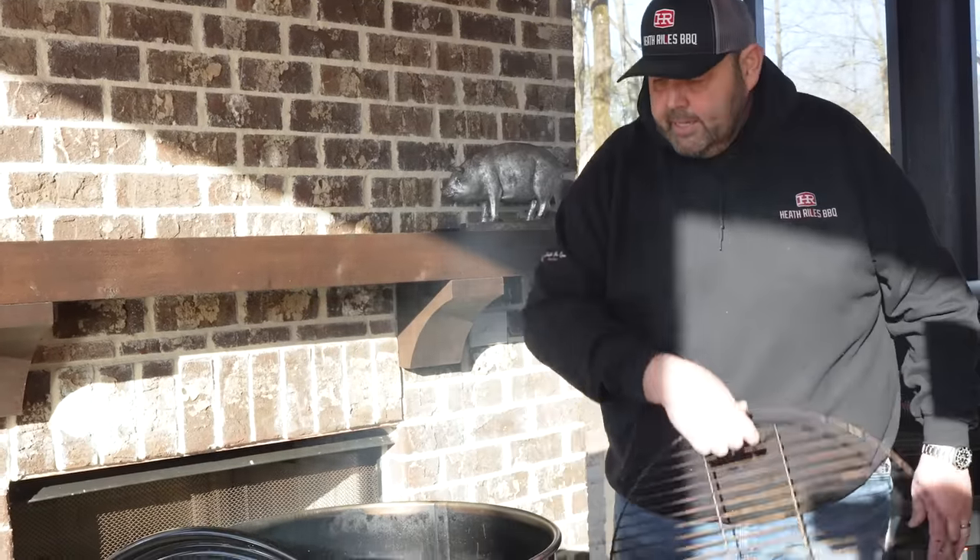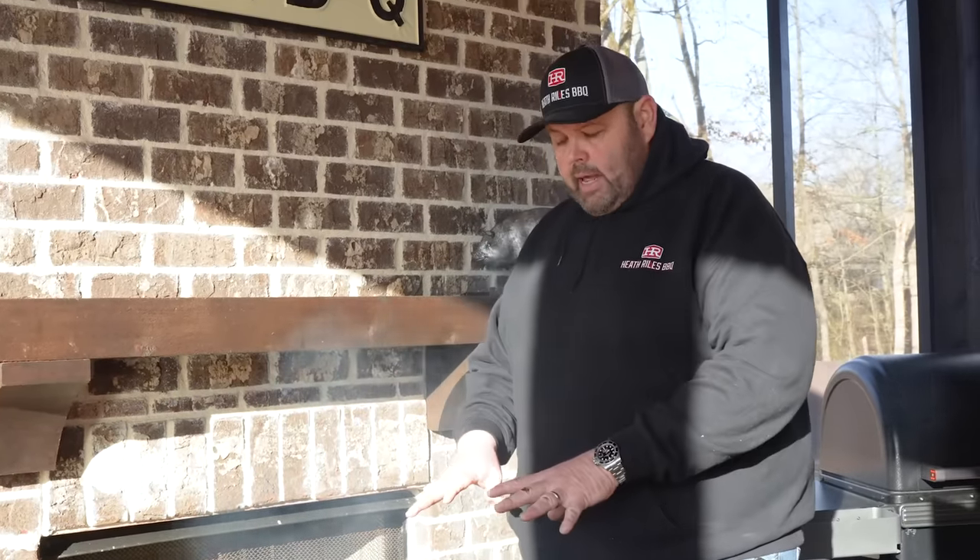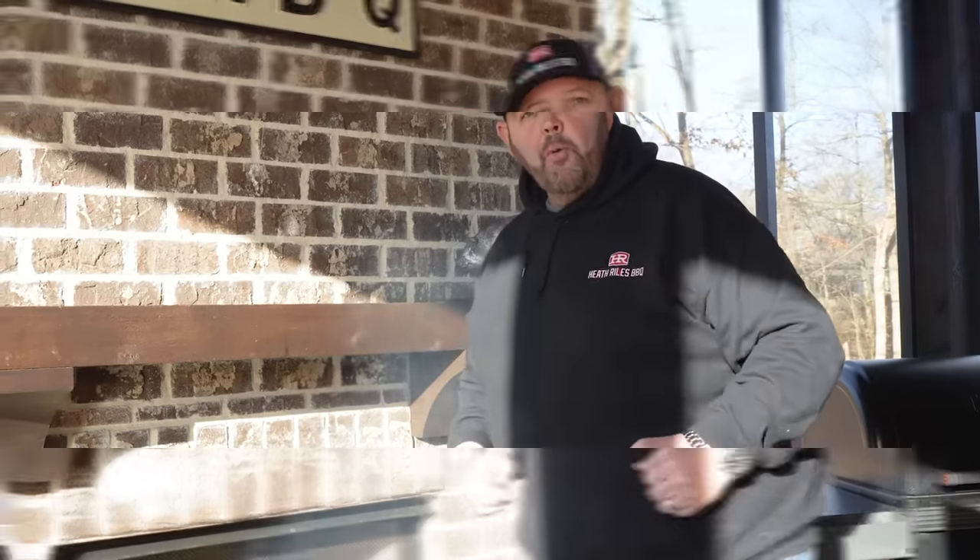I'm going to go ahead and stick this rack on, get my lid on, let it come up to temp the right way, get this brisket injected, seasoned, and get ready to go on.